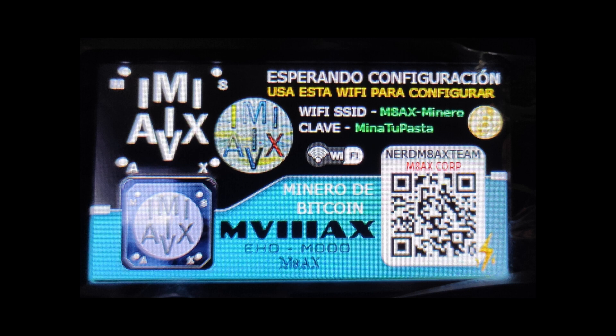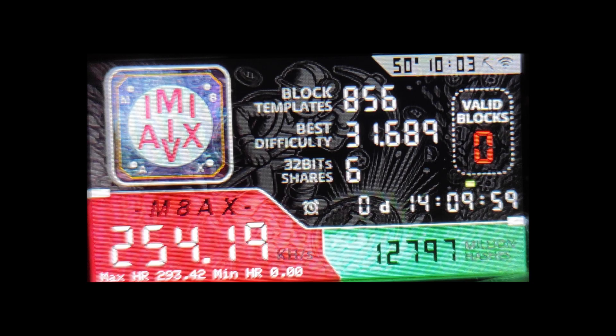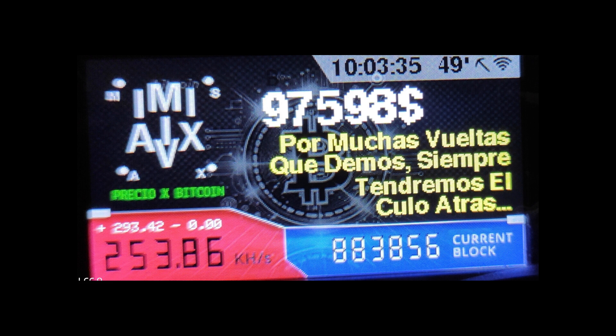It represents possibility and reminds us that even small actions, like running a little miner on your desk, can contribute to a much larger movement. It's a testament to human ingenuity — the ability to create something that's both technologically advanced and incredibly fun. That's the beauty of the NerdMiner V2: it sparks curiosity, encourages you to explore, and ultimately makes you think differently about the future of finance.